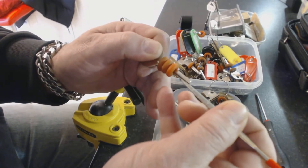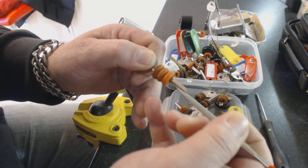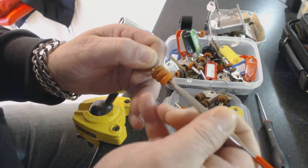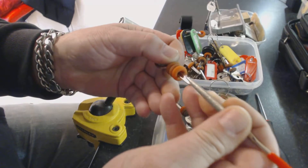Just take that flat part off them, just on the ends.